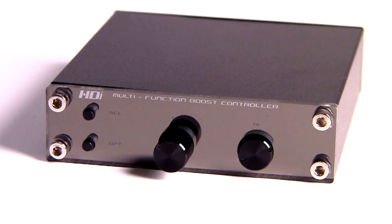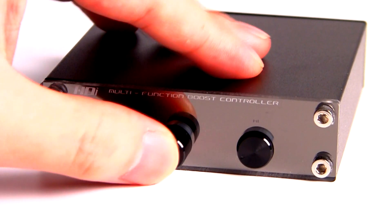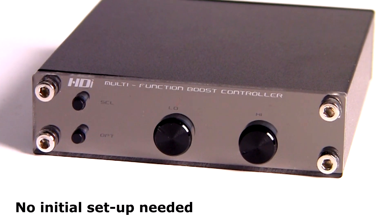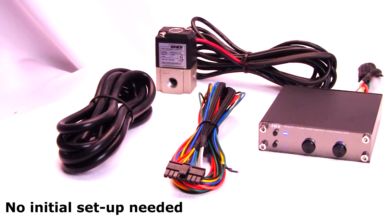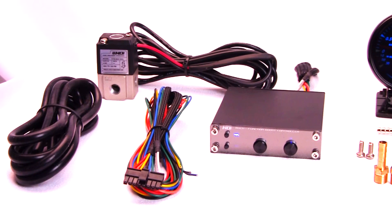Adjustment is made easily — just turn the retractable adjustment dial clockwise for minimum load to the engine and monitor the boost. Repeat until the desired boost is reached. For safety reasons, be sure to do it on a dyno or in a controlled environment. No need to set up the gain or minimum duty cycle. It is the smartest and simplest boost controller that you can get.